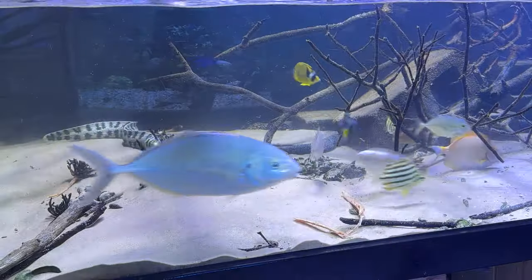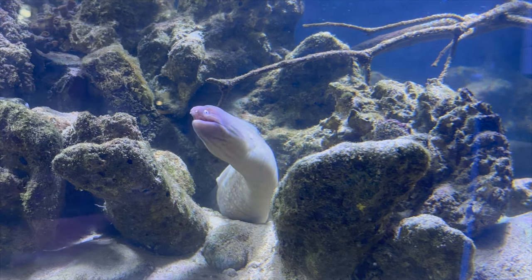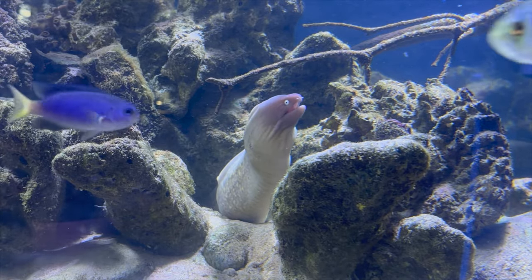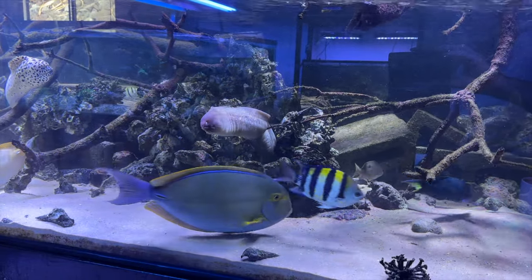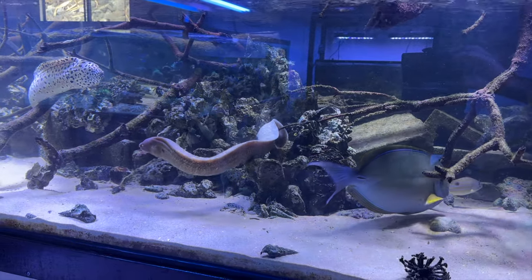In complete contrast, the White-Eyed Moray eel is actually quite a personality. This is Albert, by the way. Albert will spend most of his time with his head and the front part of his body up and out of the rockwork, out of his cave. And he'll just be watching the fish going backwards and forwards.